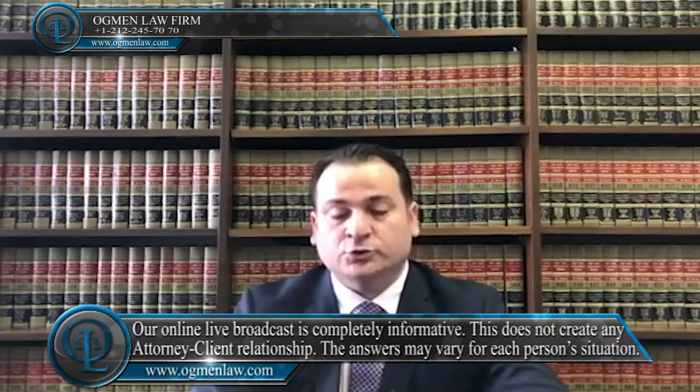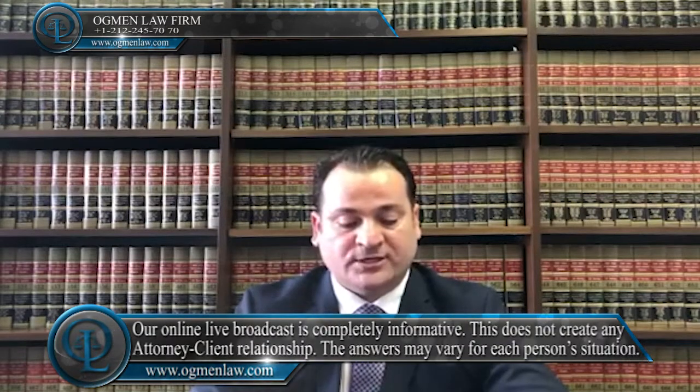If you are outside the United States and your green card will expire within six months, then you should file for your renewal card as soon as you return to the United States. If you are outside of the United States when the card expires and you have not applied for the renewal card prior to your departure, you should contact USCIS before you're departing. Otherwise, you might actually be facing some issues to be able to come back.